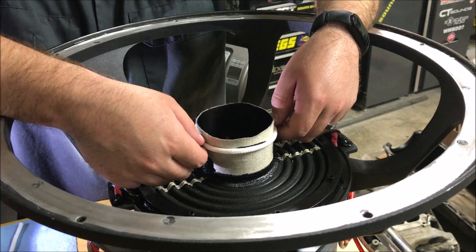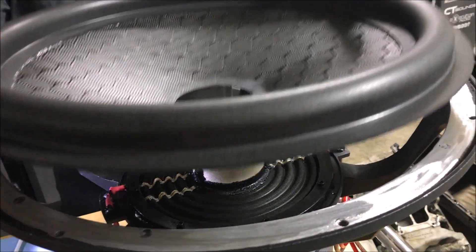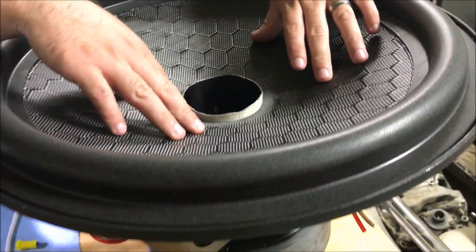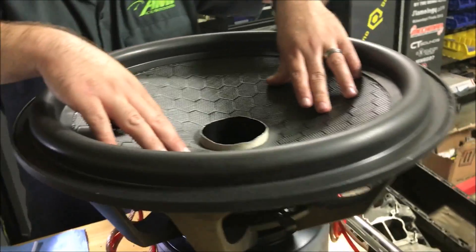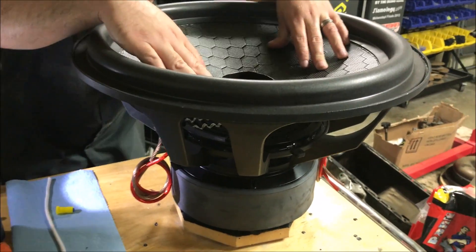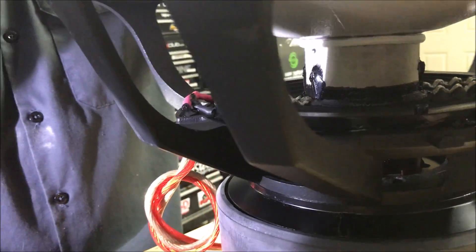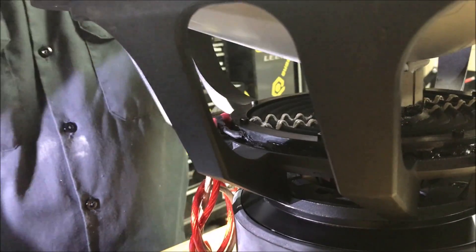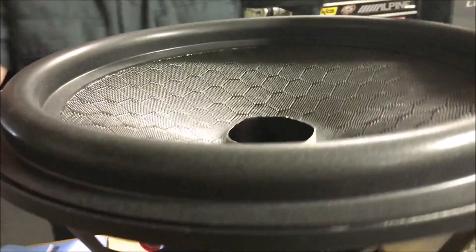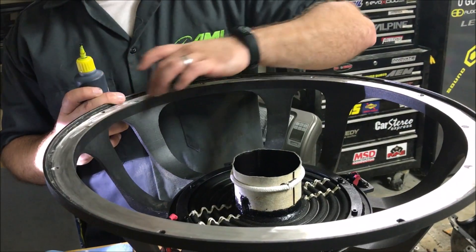The rope is now glued on both sides but still has a little flexibility on the sides, which is fine because we want to make sure it still lines up with the cone. Set the cone back on and check everything out - make sure it's sitting very tight to that string. The surround should be sitting nice and flat all the way around. Then we'll apply glue all the way around the string and all the way around the top of the basket.